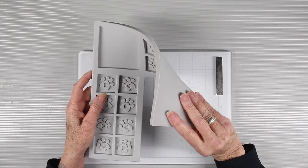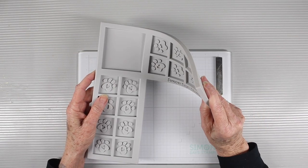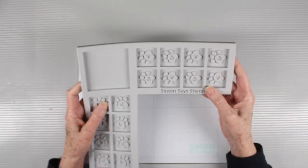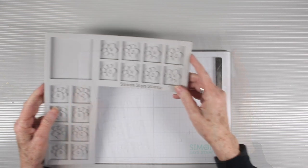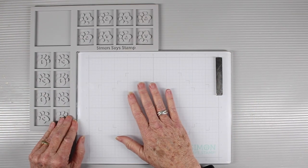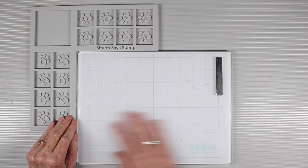The corner ink cube holder is a durable silicone and it's really nice and thick, so those wells are deep and it'll hold your ink cubes in place while you're using them. It fits perfectly in the corner of your glass mat so that you have the entire glass mat to do your work.